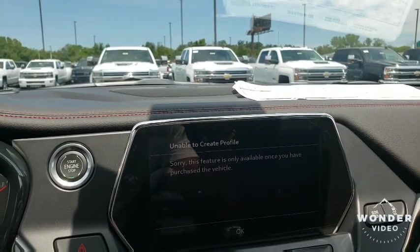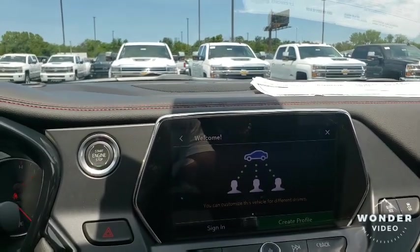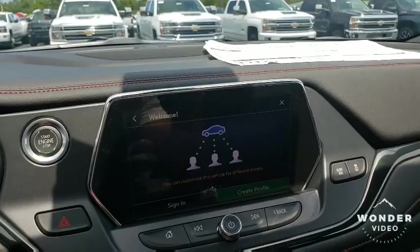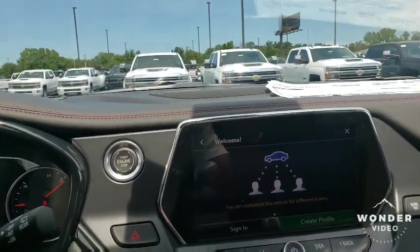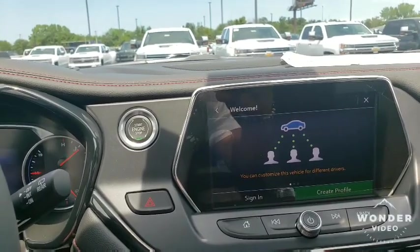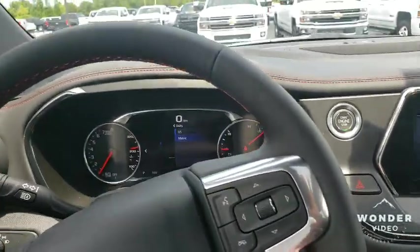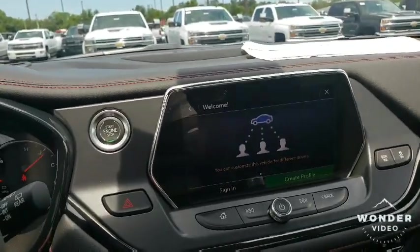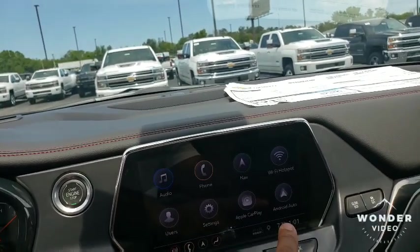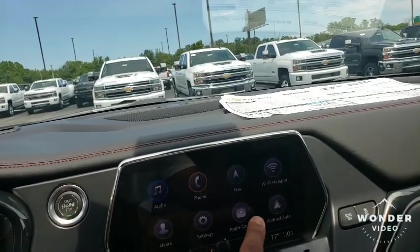It's in demo right now, but when you create your own profile as a driver, all you have to do is choose who's driving and it will automatically adjust the seat, the steering wheel, and the driving modes that you like — everything. This vehicle is something serious. You get a lot of bang for your buck. It gives you a real nice sport feel.